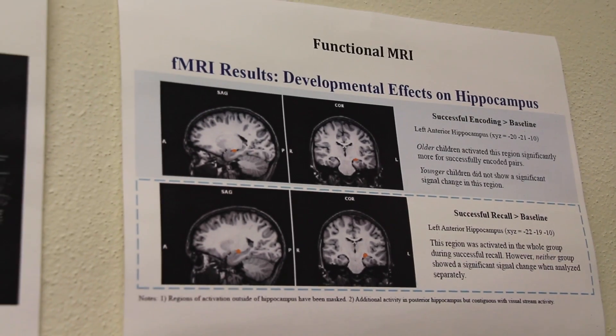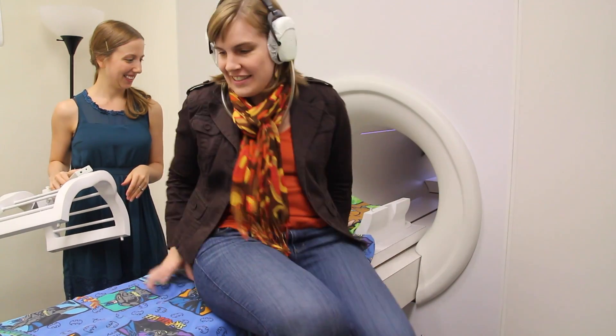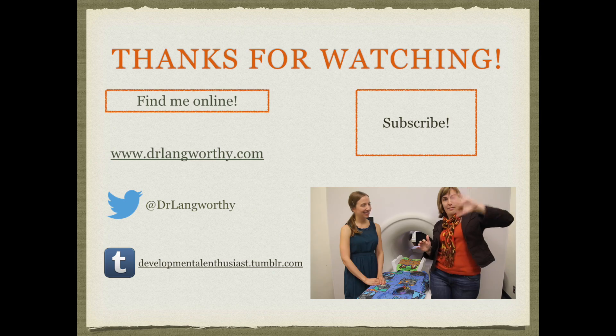So those are some of the basics of neuroimaging. What questions do you still have? Leave them in the comments. Next time I'll actually get inside the pretend scanner to show you a little more about what it's like to be a participant in an MRI study. And as always, thanks for watching!